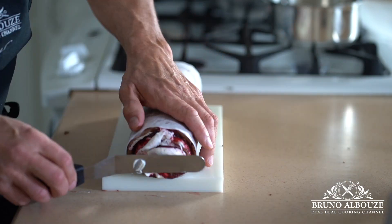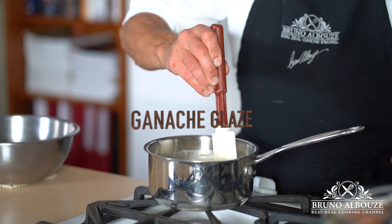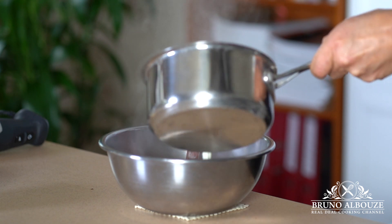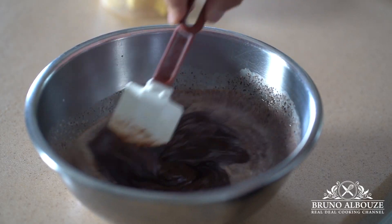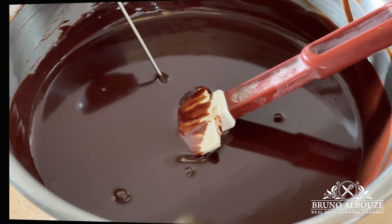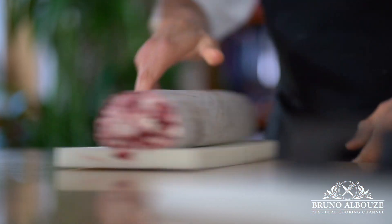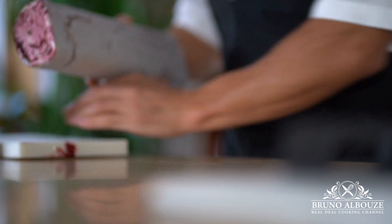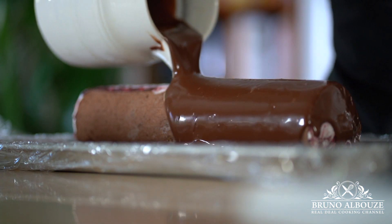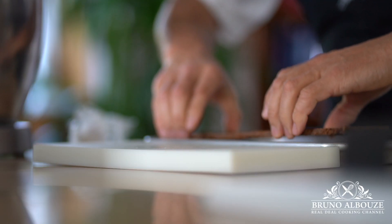Speaking of which, we're going to make the glaze now — a chocolate ganache based glaze. First, melt the chocolate, just barely melted. Meanwhile, bring the heavy cream to a boil and mix the hot cream gradually into the chocolate. Mix well. When the temperature of the ganache reaches 113 degrees Fahrenheit, 45 Celsius, add the butter and mix using your immersion blender. Let it cool to 95 degrees Fahrenheit, 35 Celsius, then glaze the frozen log. Sprinkle some cocoa nibs or chocolate pearls, trim off the ends, and place the log over the crunchy praliné.